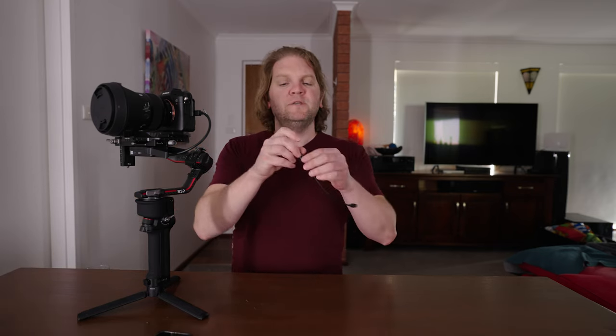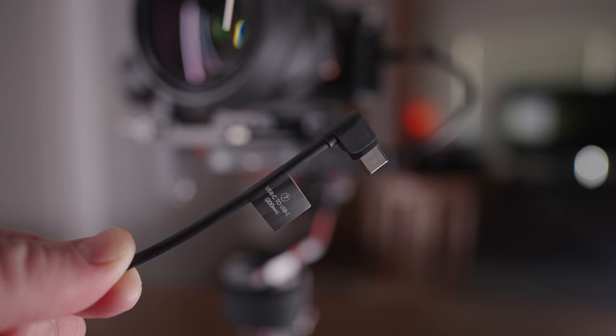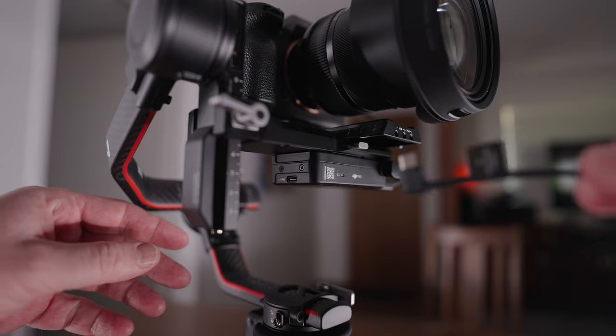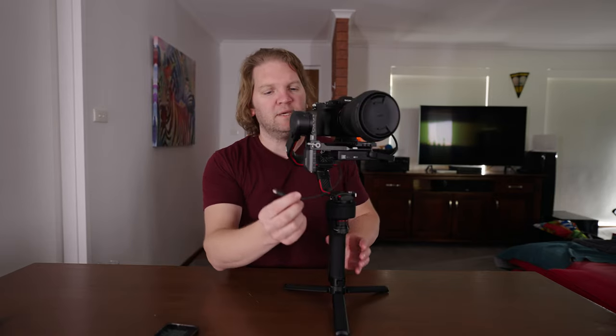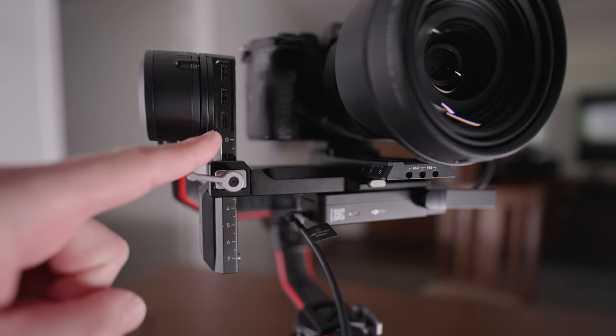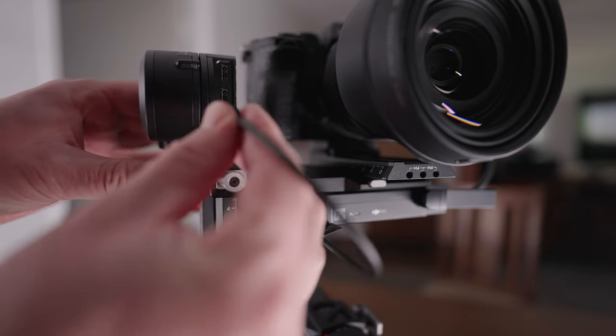Next you need to attach the RavenEye unit to the gimbal itself using a USB-C cable. I'm using one with a right-angle attachment as that makes it a bit easier. You need to attach this USB-C cable to the correct port on the RavenEye image transmitter — you don't want to use the USB-C port next to the HDMI cable, but the USB-C port on the other side where there's only one port. Plug that in and then plug the other end into the correct port on the gimbal, which is the bottom port.